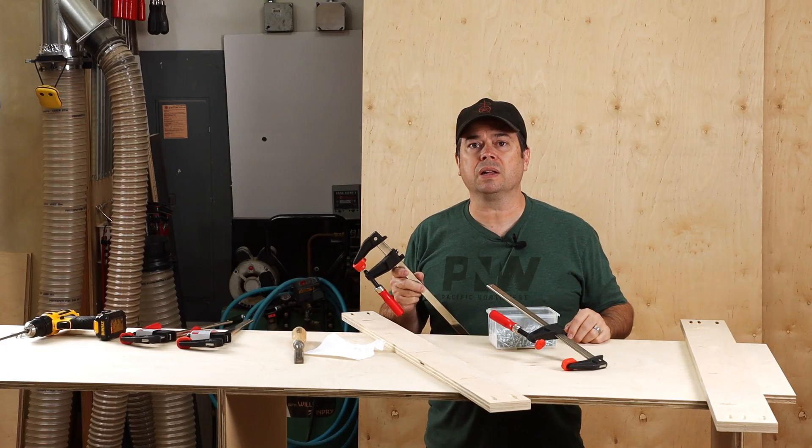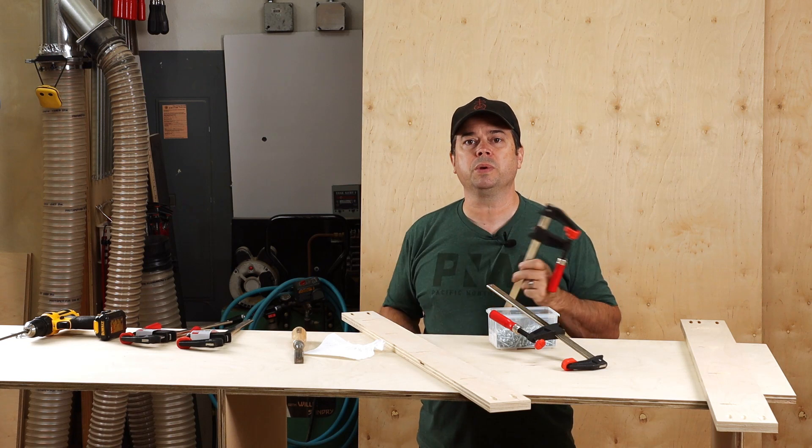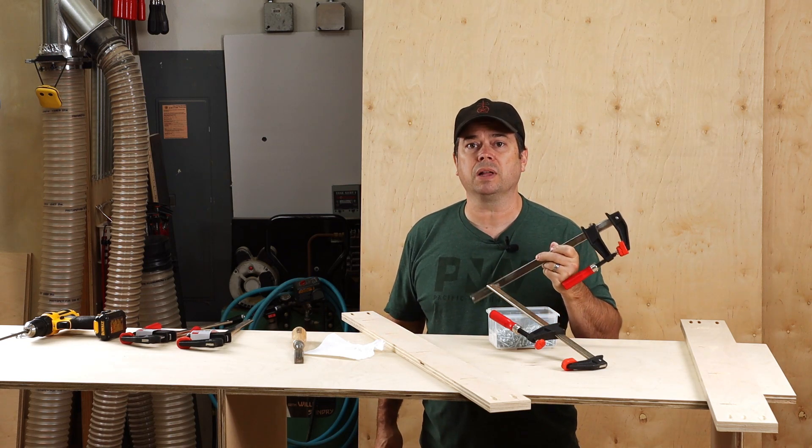Building cabinets certainly requires a lot of clamps, but most of them aren't specialty clamps. In fact, many of the clamps we use in cabinetry are just these simple F-style clamps.